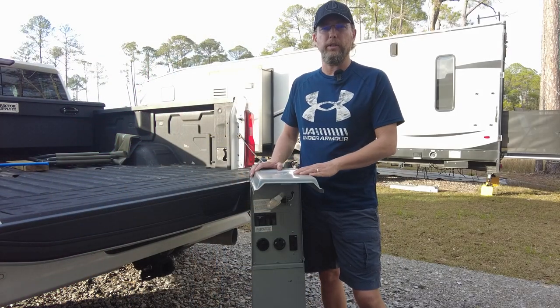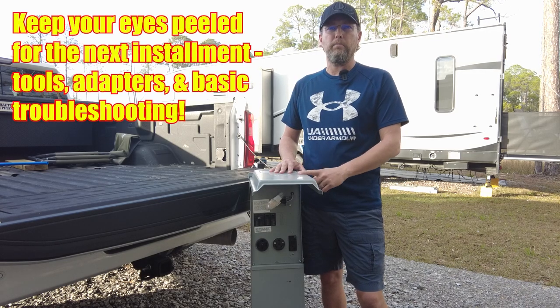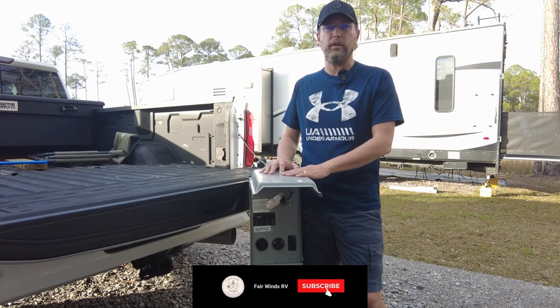Just a couple of final points: when you're doing all these inspections and tests, if you run into any weird indications — a breaker that doesn't stay shut firmly, an outlet that looks like it needs to be replaced, or a weird indication from your surge protector — the first thing you need to do is contact the campground. Do not pick up the phone and call a mobile RV technician, because more than likely you're going to waste money paying that person to come tell you it's a campground problem. That's going to wrap it up for this installment of the RV Electrical Series. Make sure you like and subscribe so we can keep bringing these videos to you.